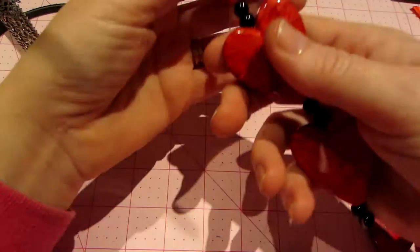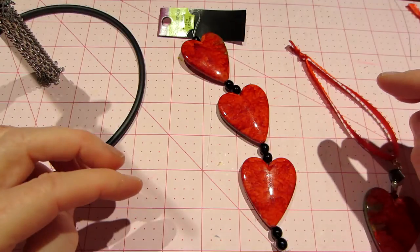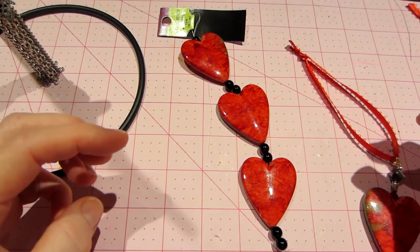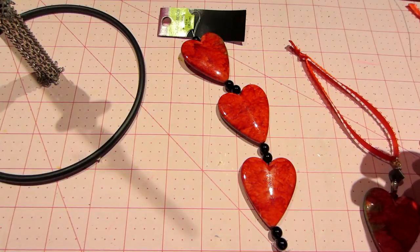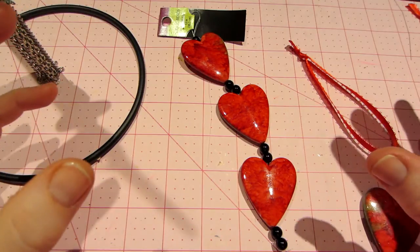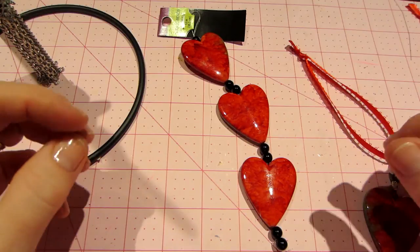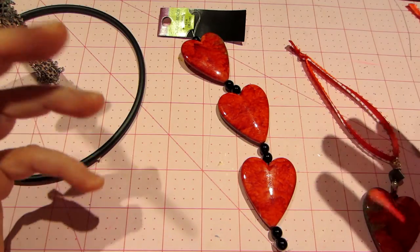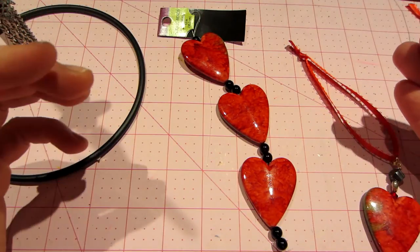Hello, it's Sarah, and I'm back to share the tassels I made today. I was inspired by a video by Sandy Huntress. The video is called Friday Findings, and it was filmed this Friday, I think. It's called Tassel Focals. She was basically showing you how you could make a tassel from chain, with some beads, and showed you how to do it.